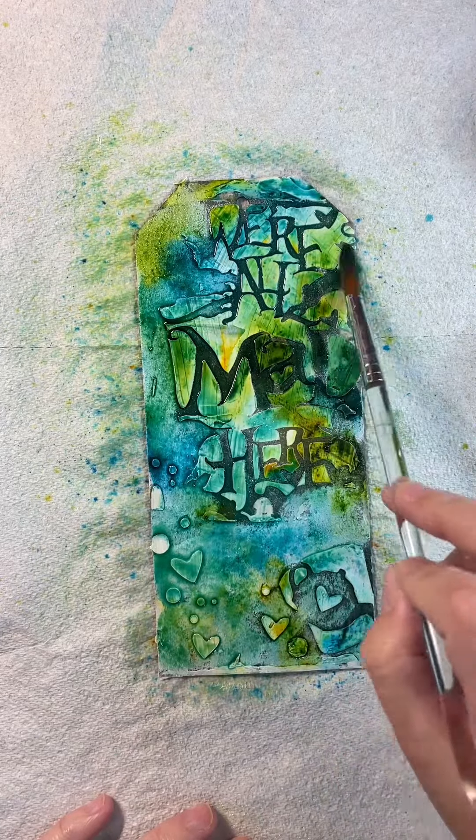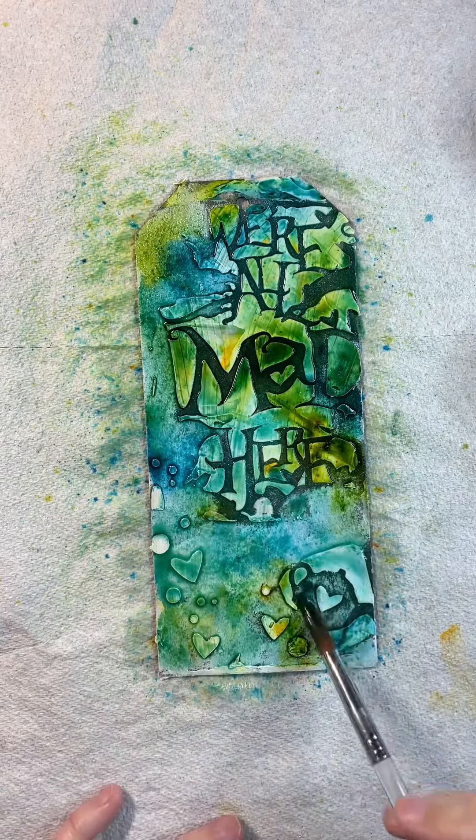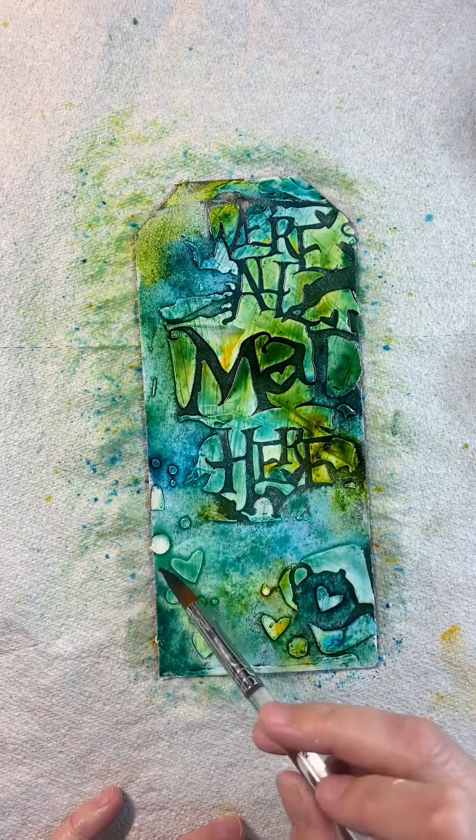Just here I've dipped my paintbrush into some of the Magicals off to the side of the screen, just to intensify the colour in certain parts of my tag.